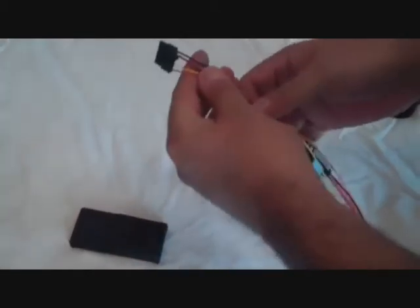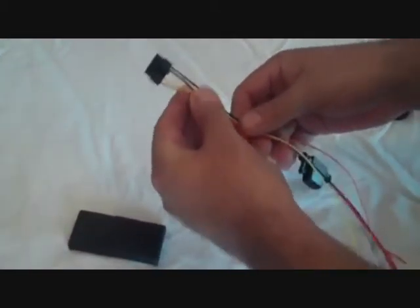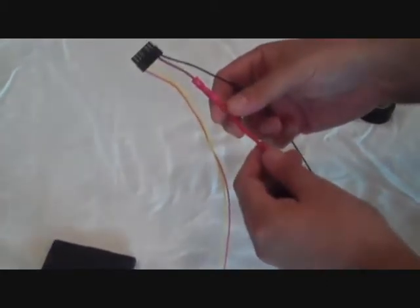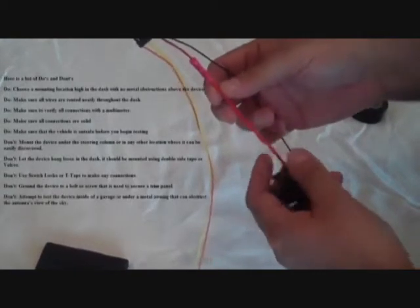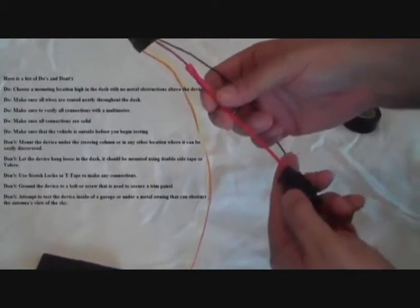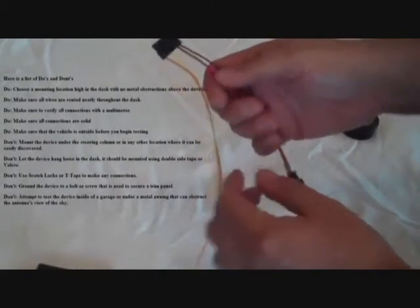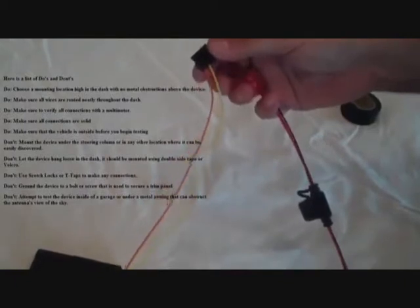This is the main LCS Plus control module and this is your actual GPS unit. This is the wiring harness we're going to use to connect into the vehicle. On the wiring harness there are four wires: the black wire is a ground wire going to the vehicle chassis ground, the red wire goes to a constant power source that is not switched and remains at 12 volts at all times. The other two wires are used for additional features such as tow alert and starter disable.